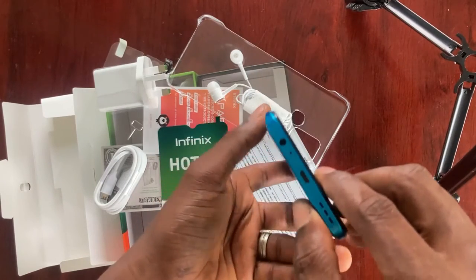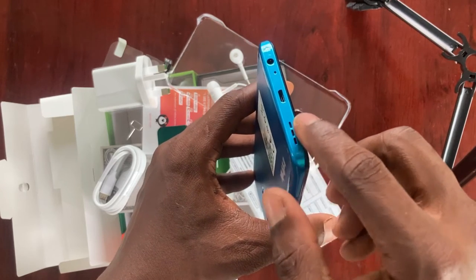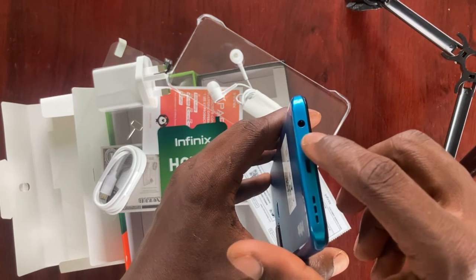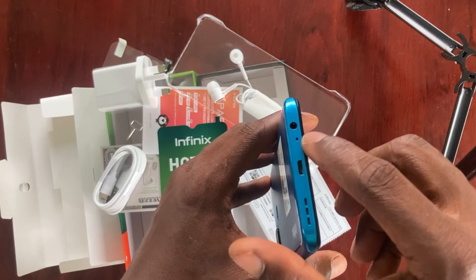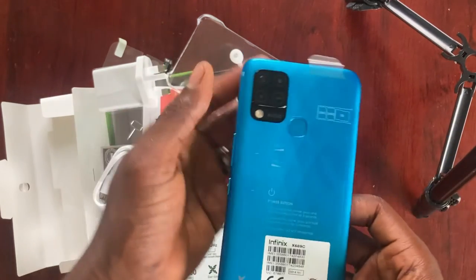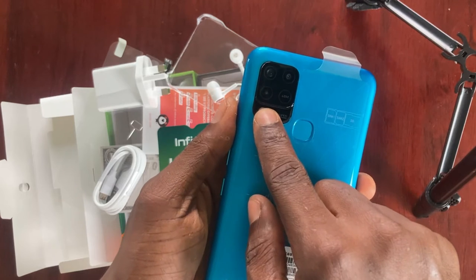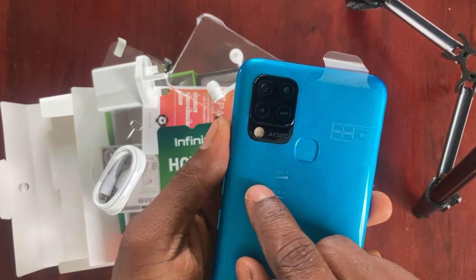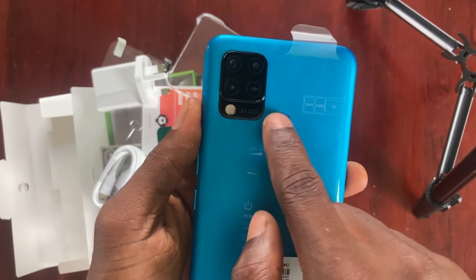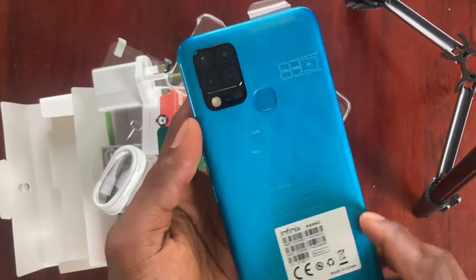At the bottom of the phone, we get the earpiece headphone jack and then the microphone hole — actually not small, they are big compared to other phones. And then we get the charging port here. The last thing at the bottom is the speaker. For the back of the phone, we get three cameras — 48 megapixel cameras — and we get the flashlight too. The phone uses four different LEDs in one flashlight. In the middle of the back, we get the fingerprint sensor, and at the bottom of the back, we get the Infinix branding.